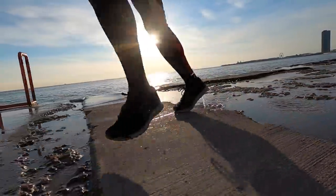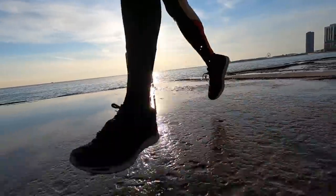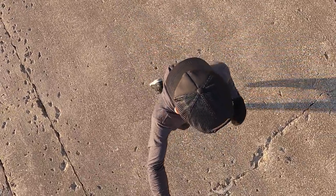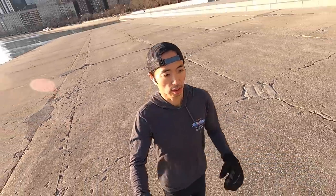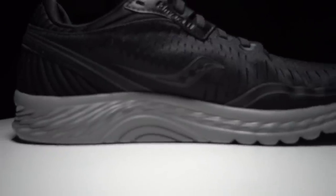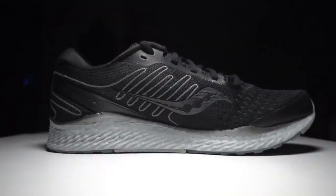Towards mile six and a half, mile seven, really towards the end, on my right foot my right knee started to feel — not pain, but I just started to notice that my knee was there. So I'm thinking that hint of stability, which I didn't find in the Triumph 17 and didn't really find in the Kinvara 11, I'm finding it here in the Freedom 3. What's odd is that in the Kinvara 11 they kind of designed it in a way that shows there's a hint of stability, even though I didn't feel it. Here in the Freedom 3, it doesn't really show those kind of support features or structures — and yet I sensed it here.